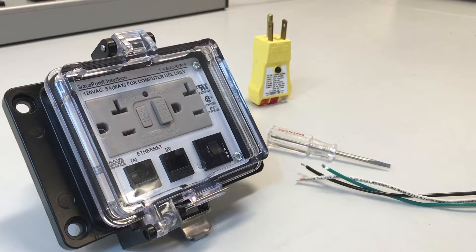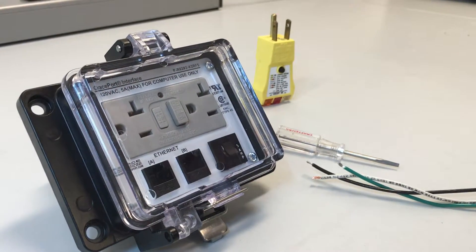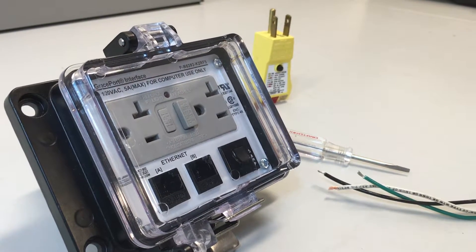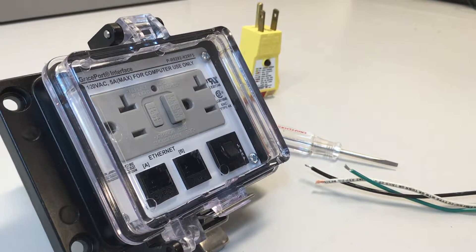Hi, I'm Tassilo Schiavo with Grace Engineer Products. Today we're going to be demonstrating how to wire our GFCI unit. Please make sure you're a qualified electrician before installing this unit.